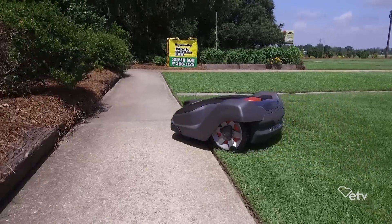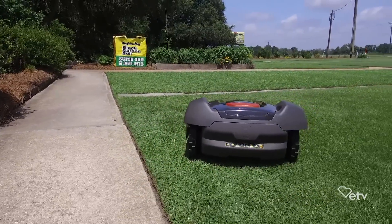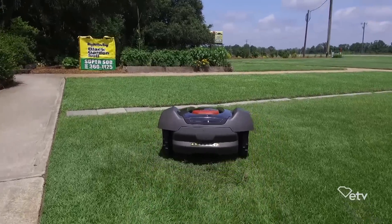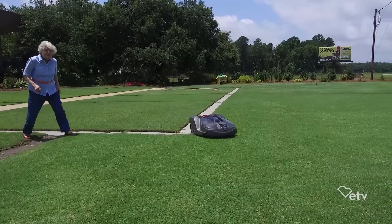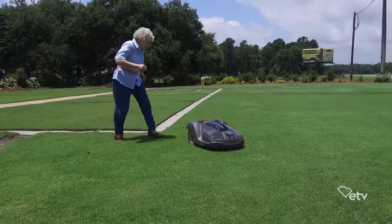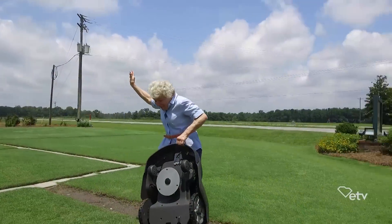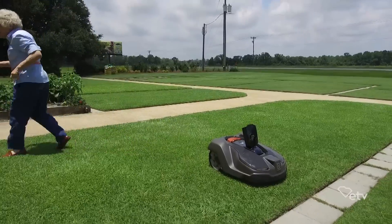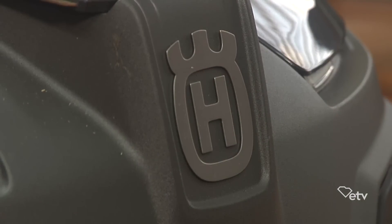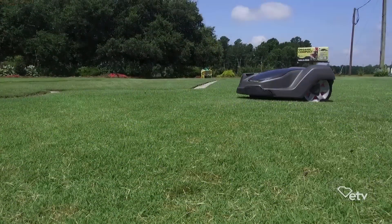What if something happens and there's a break in the wire? Do you have to replace the whole thing? You don't. There are easy ways to find the breaks and repair them. What if somebody tries to pick it up and take it? There's a really loud, obnoxious alarm. If anybody tried to do that, they'd be greeted with that. Then it immediately sends a notification through cellular signal to anybody linked to that mower, letting them know it's been picked up. And the last step — it's GPS located. It can't be defeated.